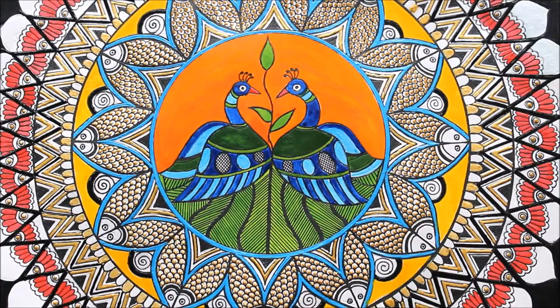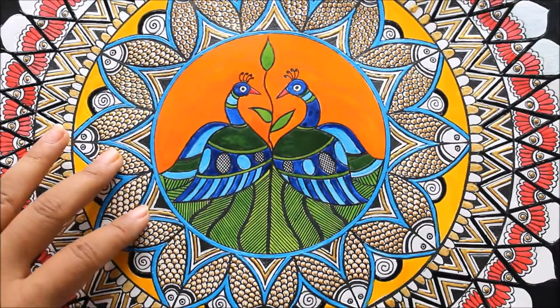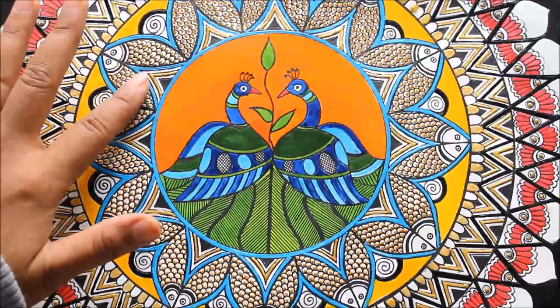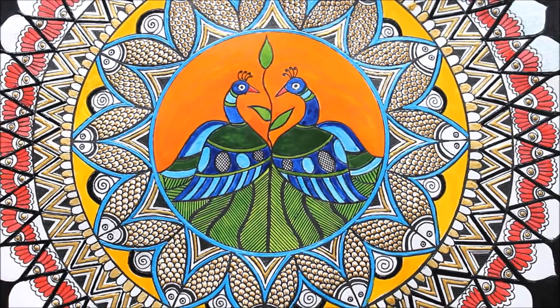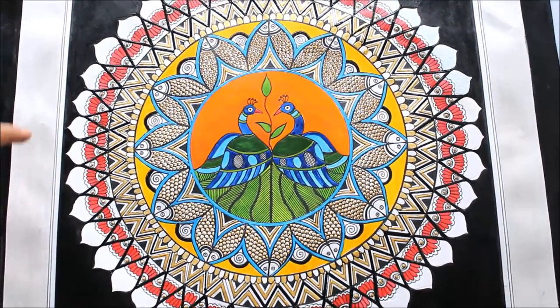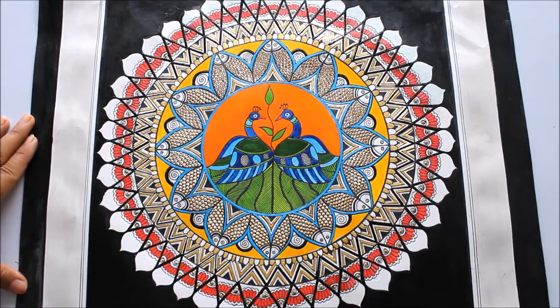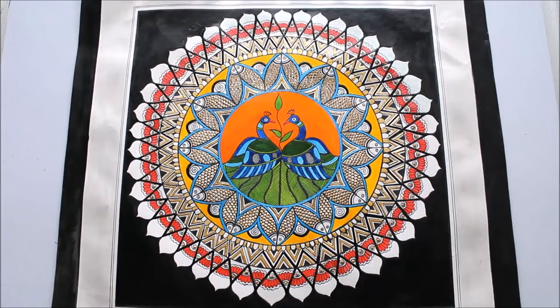So friends, as you can see our Madhubani painting is finally completed. This is one of the best paintings I have made in Madhubani style because I have really upgraded the design. I love the different kinds of colors and materials I used. I also got a texture on the fish scales because I used the golden liner, which also pops up the pink color. I also used acrylic pearl white color for the white parts. I plan to frame it with a black border. Please do tell me in the comments below how you found this video. If you liked it, please like, share, and subscribe. Thank you for watching.